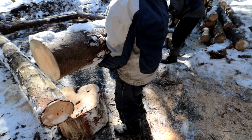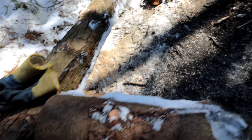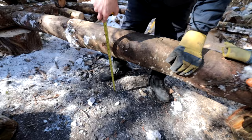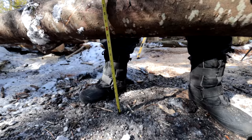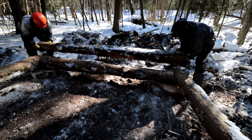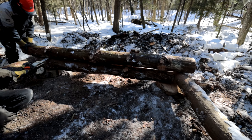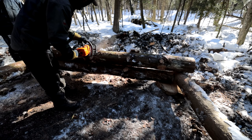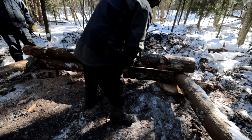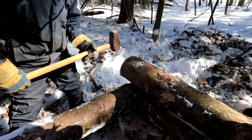One more pier and then we start stacking logs. About 14 to 14-and-a-half feet — good enough. All right, that's good.